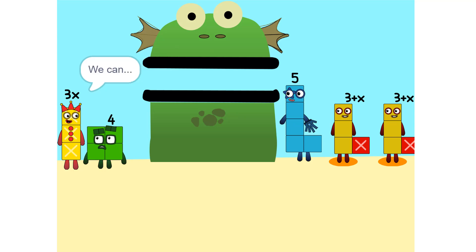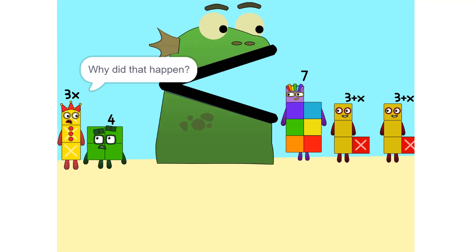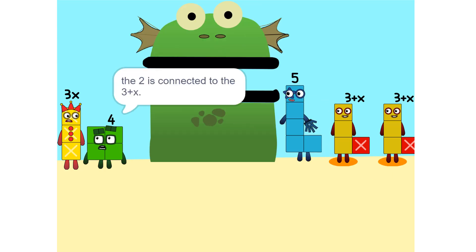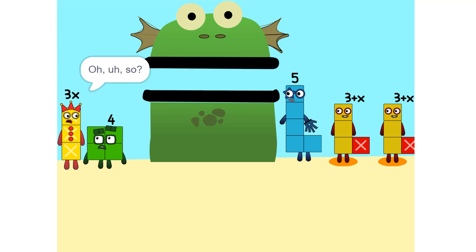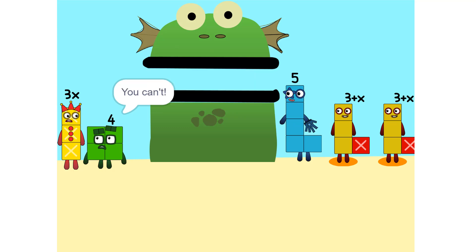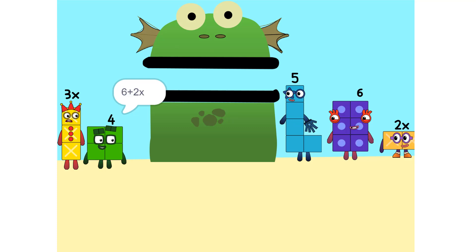I see something — we can add these. Why did that happen? Because the 2 is connected to the 3 plus X. So it's like adding apples and oranges. See the 2 times 3 plus X? That's the same as 2 times 3 plus 2 times X, which is 6 plus 2X.